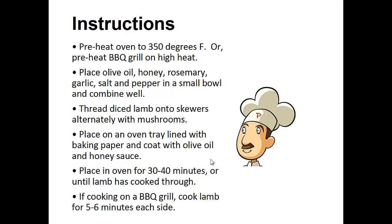Thread the diced lamb onto the skewers alternating with the mushrooms. Place on an oven tray lined with baking paper and coat with olive oil and honey sauce. Place in the oven for 30 to 40 minutes or until the lamb has cooked through, or if you're grilling, cook the lamb for five to six minutes on each side.